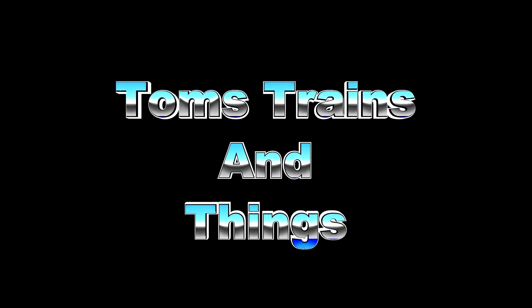Let's take a look at how we went from this solderless breadboard to this printed circuit board. I'm Tom Kvitchak and this is Tom's Trains and Things.